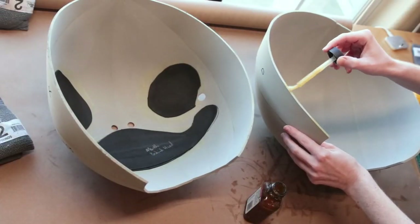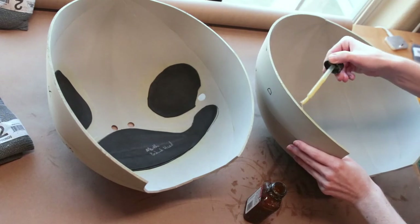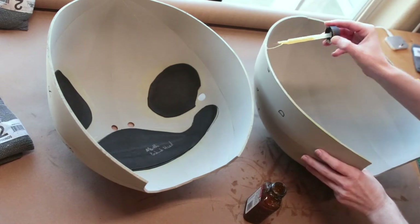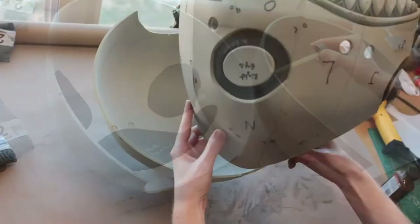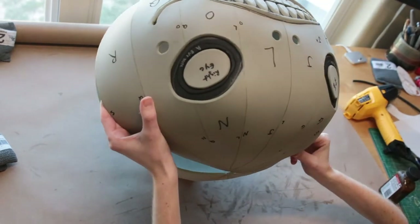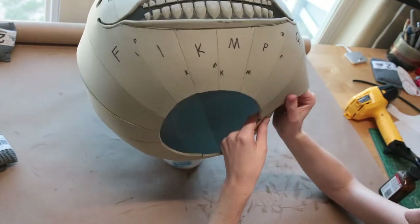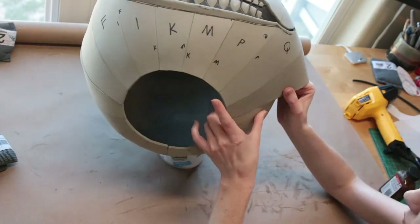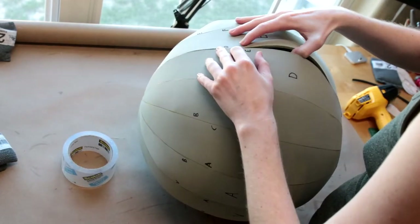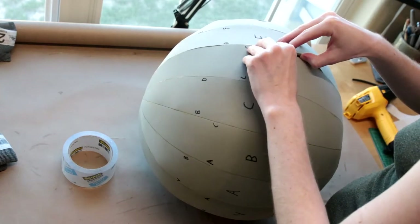Now to attach our two halves to make one. I applied contact cement glue to both edges, waited for them to fully dry, and slowly attached them together. Attaching these pieces is probably the most difficult part of the project. I started by attaching the very top of both pieces with a light tack, then the very end pieces with a light tack, and then slowly brought the two lines together towards the center.